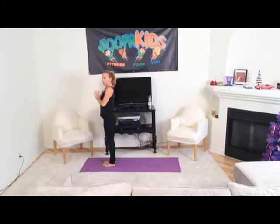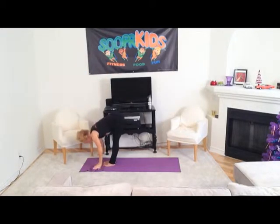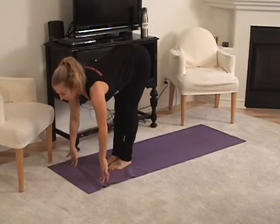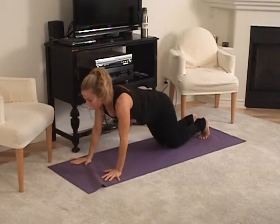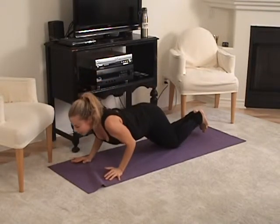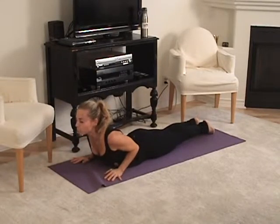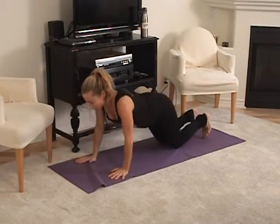Now we have to do the other side. Inhale, reach all the way up and exhale, swan dive over your legs and inhale, lengthen and exhale, step it back, put your knees down, lower your chest and then lower all the way down and inhale into cobra, push into the hands and exhale.